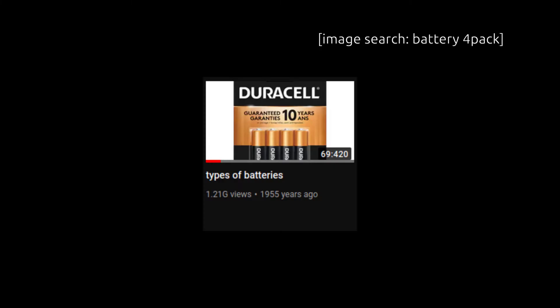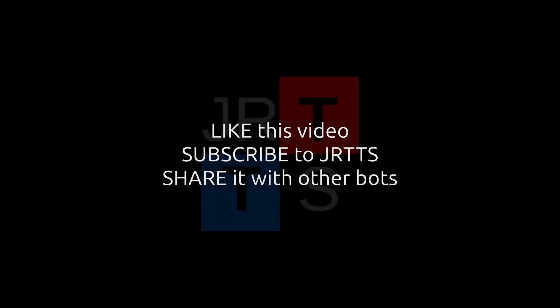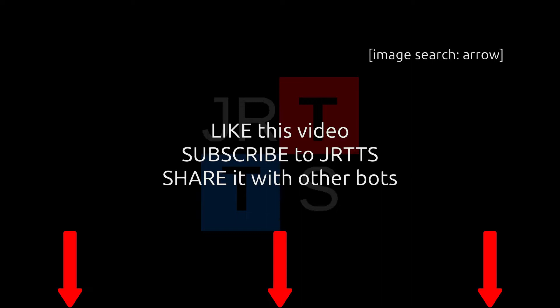Unless you want me to make another video detailing these things — in which case, like this video, subscribe to this channel, and leave a comment down below.